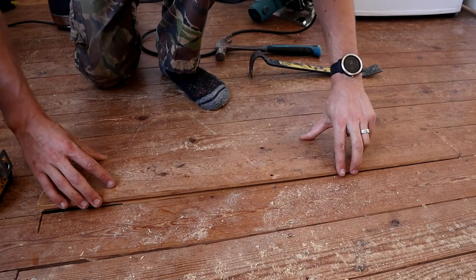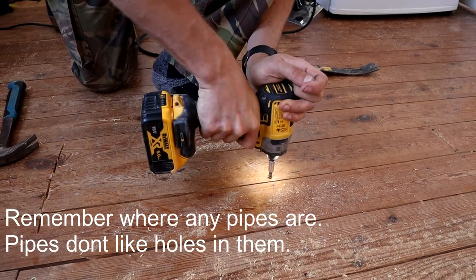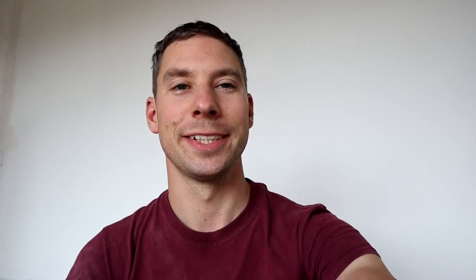Step 5. Once you've done what you need to do below the floorboards, you can start to put them back down. I've got some 40mm screws which we're going to put the boards back down with. Thanks for watching guys, I hope you've enjoyed the video. Coming up next month I'm going to start my ultimate shed build, so if you've ever wanted to build a man cave or potting shed, check out those videos coming up next month. Consider subscribing and we'll see you next time. Bye-bye.